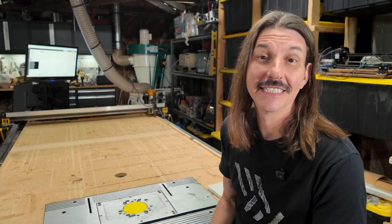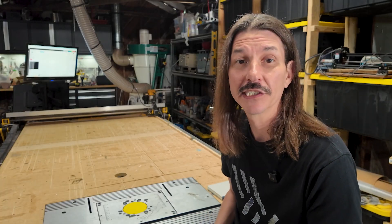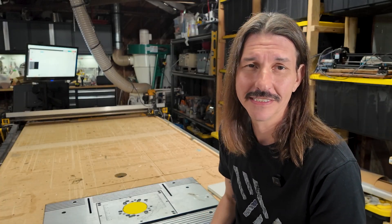With every upgrade I've added, it's gotten more capable, more reliable, but no matter how much I tinker, there's some design quirks that just hold it back. Quirks that have been solved in the newest iterations of the design.